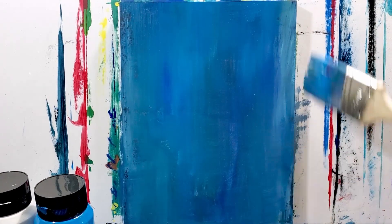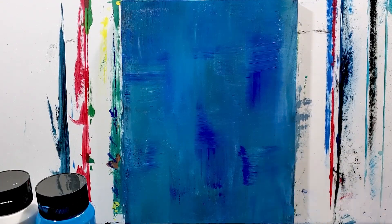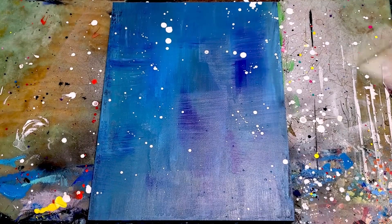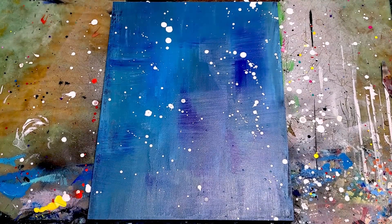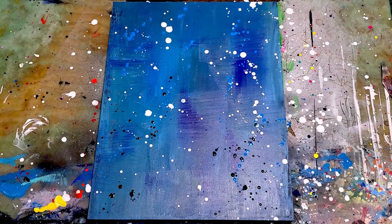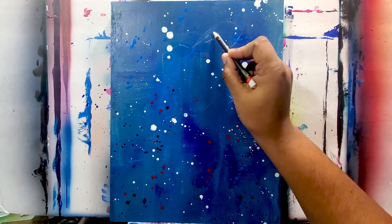I started off with the canvas and just painted on some blue, a couple of different shades of blue smeared on there kind of randomly. Then I'm splattering some white paint on here, a little bit of blue paint, and some dark dark blue, just to get that randomly on there — a nice abstract background.